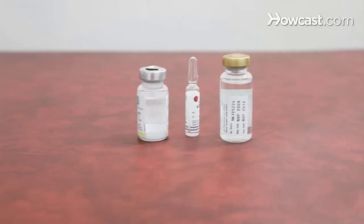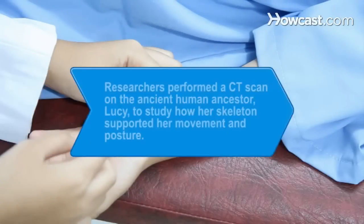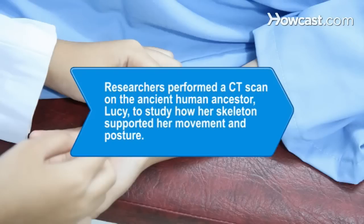Sedatives or anesthesia are provided at the facility by trained staff or anesthesiologists. Did you know? In 2009, researchers performed a CT scan on the ancient human ancestor Lucy, who lived 3.2 million years ago, to study how her skeleton supported her movement and posture.